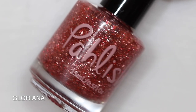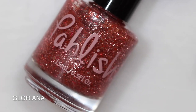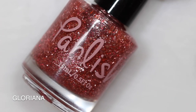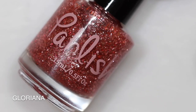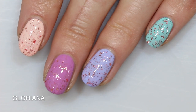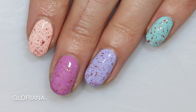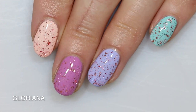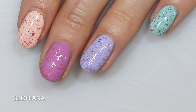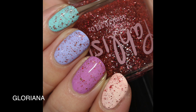Now we're going to look at the topper in this collection — this is Gloriana. It's a clear topper with a mix of rose and crimson metallic flakes, and it just totally sparkles. I'm going to show it over some creams: this is Peony, Rhododendron, Lilac, and Aster from All About Polish, which is my brand. I love this one honestly over all of these — I really love it over Rhododendron, and I like it over Lilac. Over Peony it's great too, and I feel like you could put this over a lot of different polishes. What a fun and unique topper.